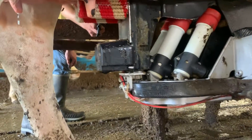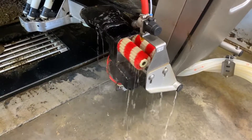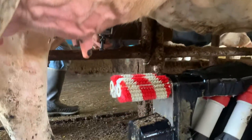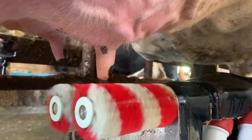So after the initial brushing, the brushes will swing back out. They're disinfected with a peroxide and water mixture and they'll swing back underneath the cow, clean the teats a second time, and after each teat is cleaned, they're blown dry with air.